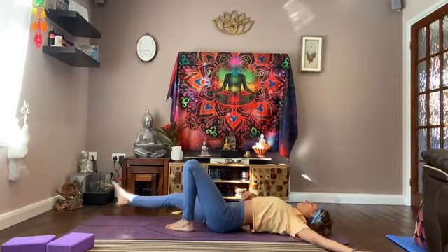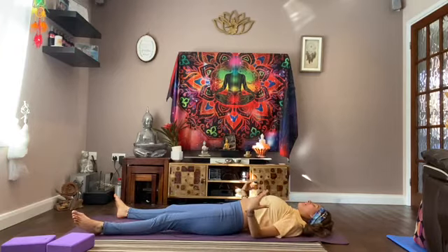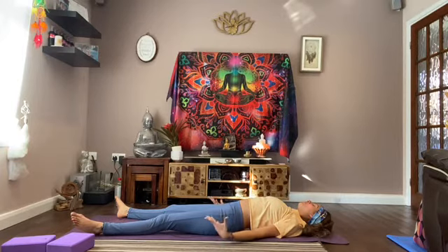Drop your feet out and come into shavasana. Palms are facing up, feet propped out to the outside of your mat. Just relax, let your body melt into the ground. Shavasana is a very important asana to do at the end of practice — to help still your mind, help your body settle, settle your mind and body. Your chakras just fall into place. Breathe in, and with each exhalation feel your body melt into the ground.